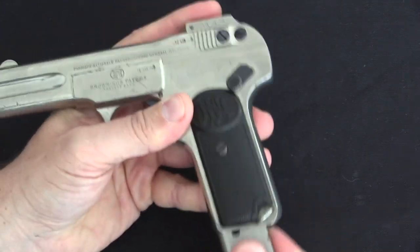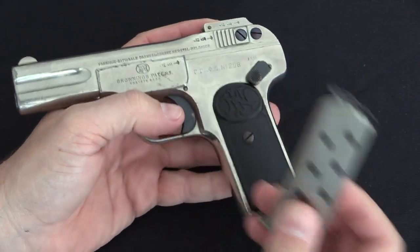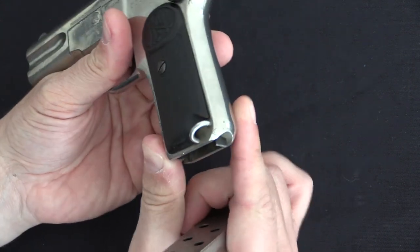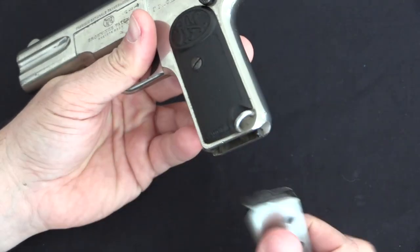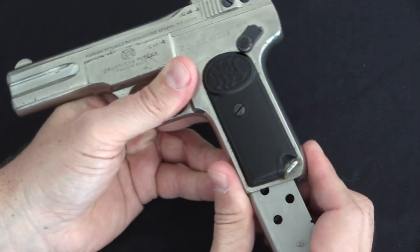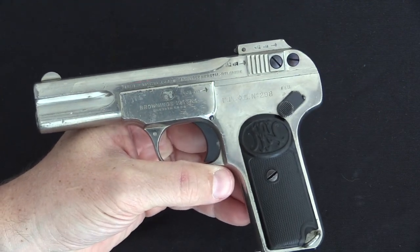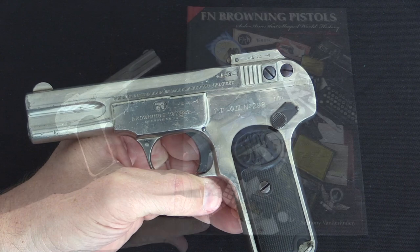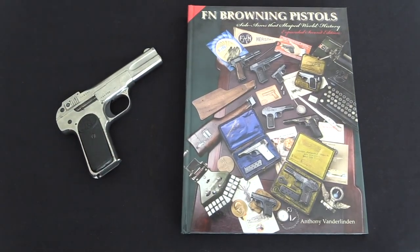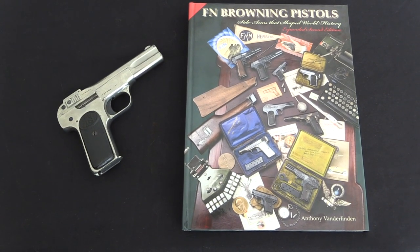The magazine is also nickel plated with a blued follower, and you'll see that the magazine catch is not nickel plated. This covers the other FN pistols as well — the 1903s and the 1905s had the same style of a handful of parts left in their blackened state instead of being nickelled. If you're interested in learning more about these, I highly recommend Anthony van der Linden's book, FN Browning Pistols. That's where the information for this particular video came from.